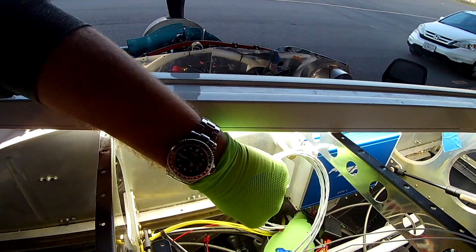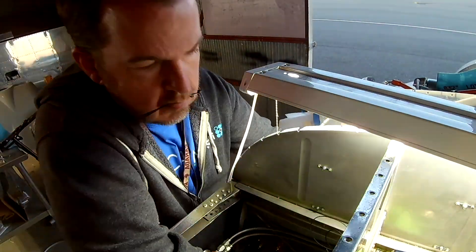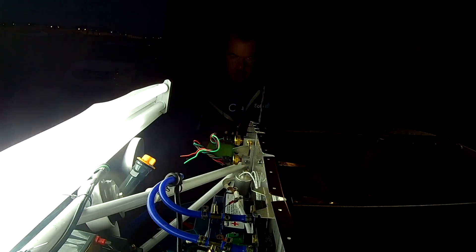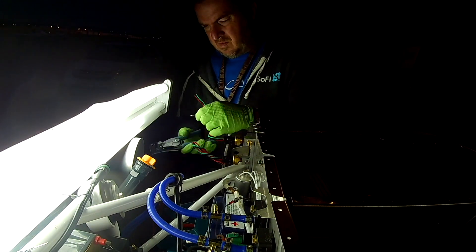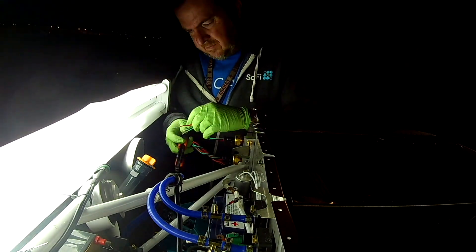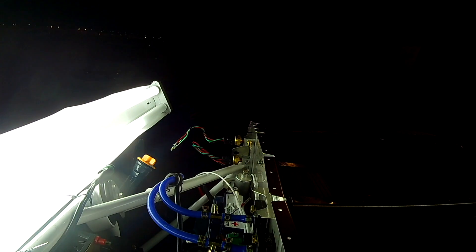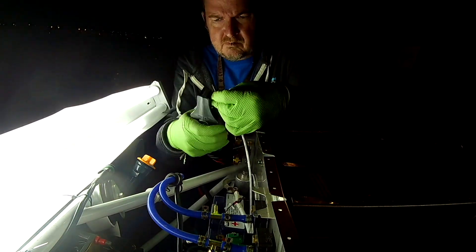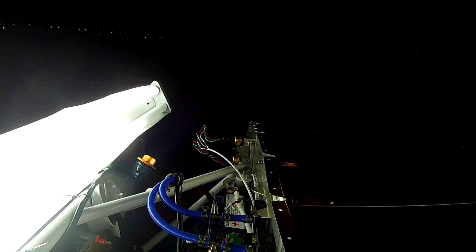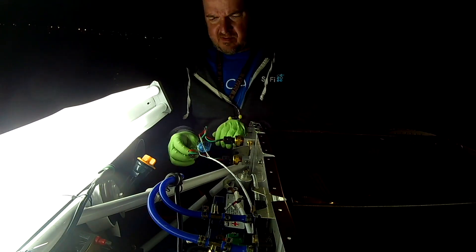We're running the wires across. The nice part is they can all go through the right pass-through, because I've got the manifold pressure sensor and the oil pressure sensor up on top, which you're going to see here in a second. The fuel pressure is actually down at the bottom but that line still runs. It's hard to see from this angle because it's nighttime when I'm working, but it works pretty well. We've run the wires and we're going to run them along up at the firewall.